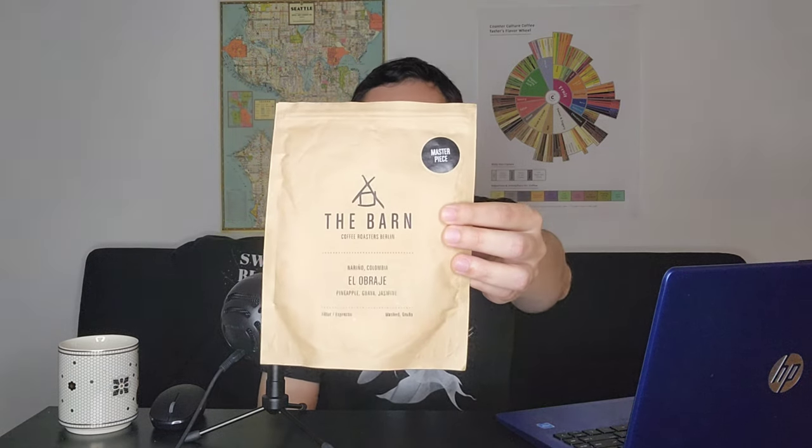Hello, this is Julian with Coffee Reviews, and today we will be reviewing the El Obraje Wash Process Colombia from The Barn. There's the bag right there. The Barn is based out of Berlin, Germany, and they're a coffee roaster that's featured a little more regularly on this channel, mostly due to the fact that we've been really impressed with the coffees we've reviewed from them. This is a coffee I didn't necessarily expect to get or review, but I'm still looking forward to discussing it as it's a nice introduction to The Barn's higher-end coffee offerings.